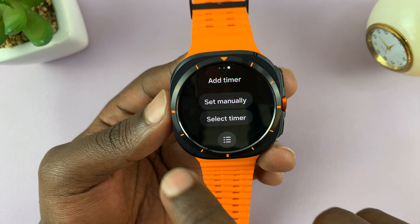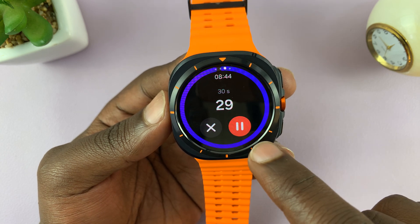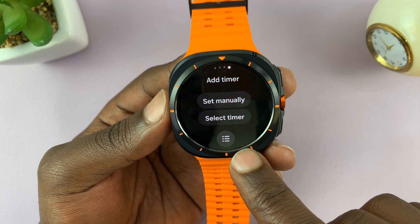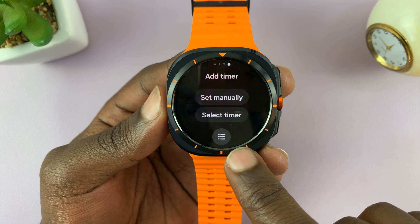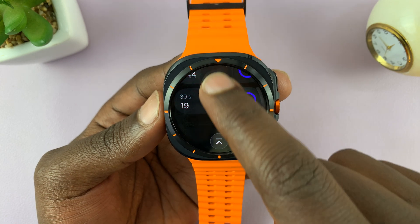You can even go ahead and set another timer — let's set one for 30 seconds and start. And you can set even more timers. To see all the timers, tap on this icon here, and you can see all your timers listed.